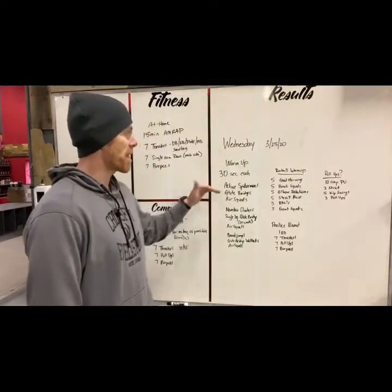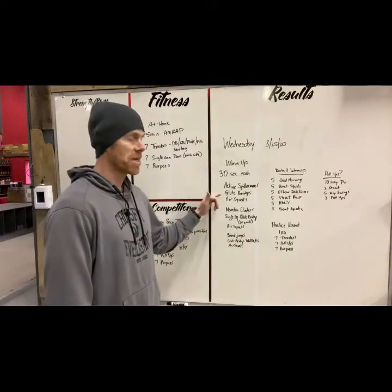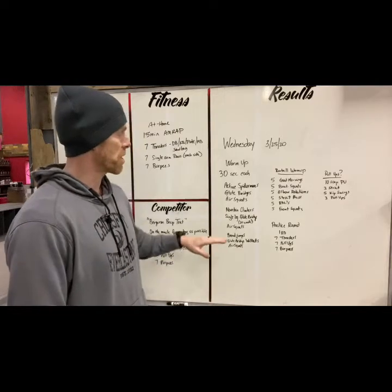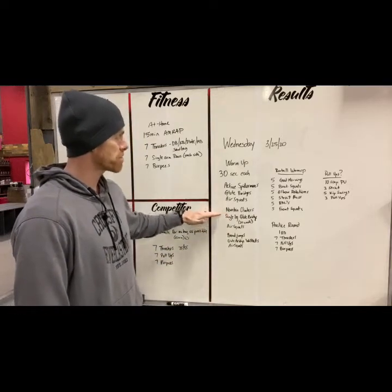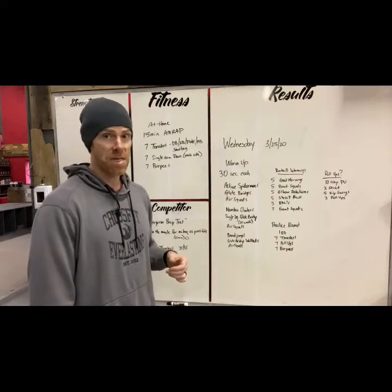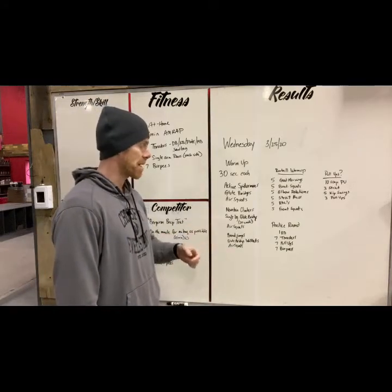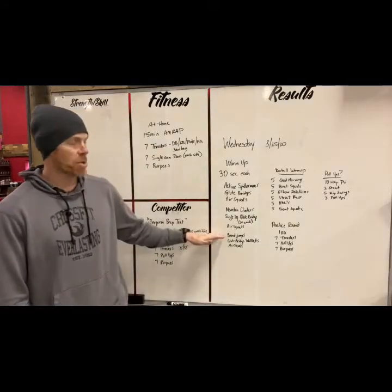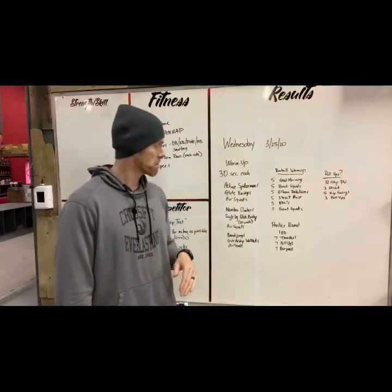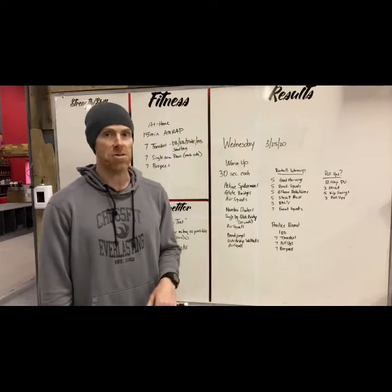30 seconds each. We're starting with active spider-mans, then going into glute bridges, then regular air squats. When you're done, go to mountain climbers, single leg glute bridge — 20 seconds on each leg — then back to air squats. Then we're going to get some broad jumps followed by glute bridge walkouts and then another round of air squats.